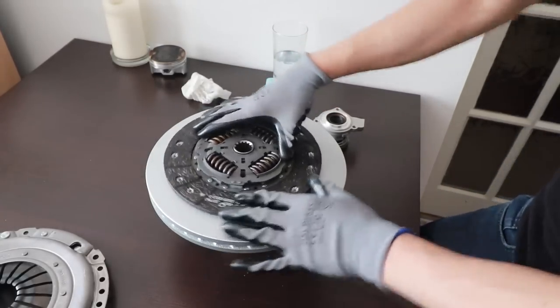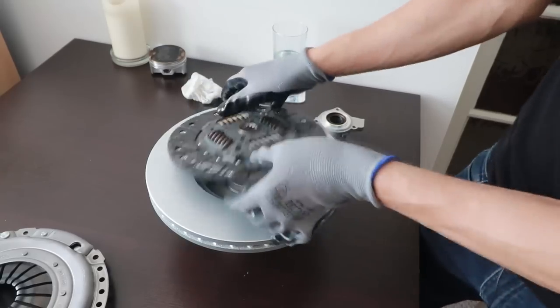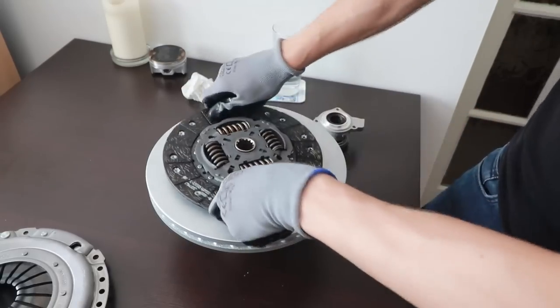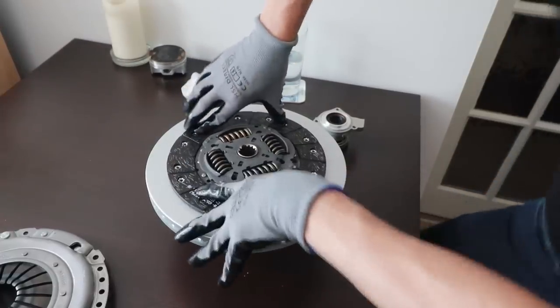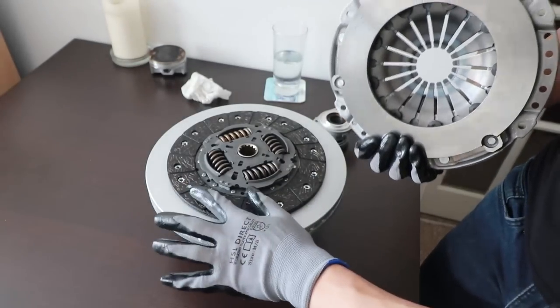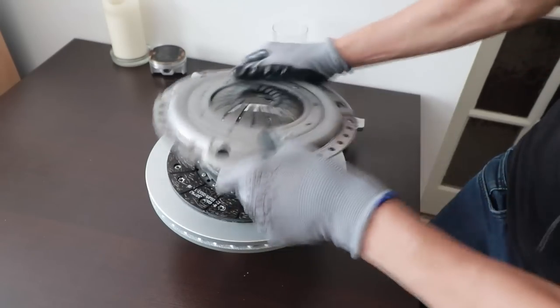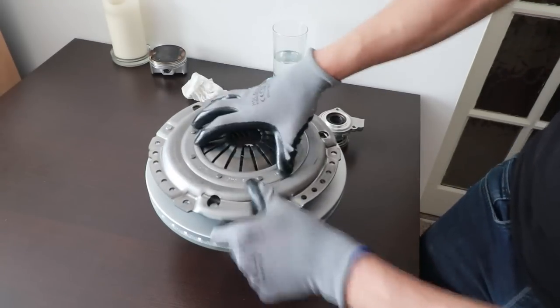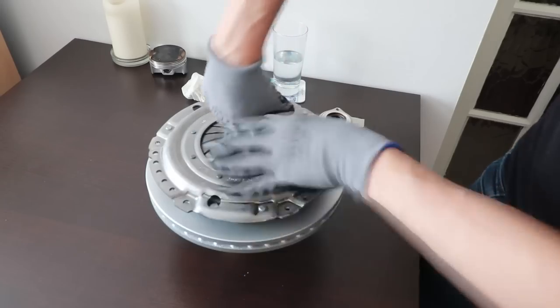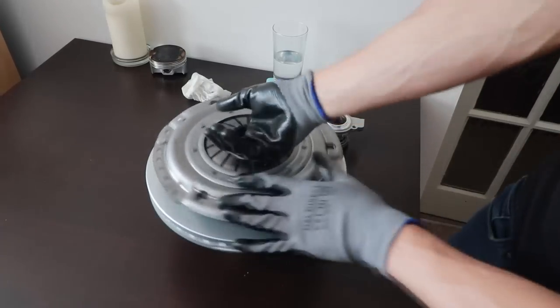The friction disc has friction material on both sides, and it gets clamped onto the flywheel with the pressure plate — that's why it's called a pressure plate. This part puts pressure onto the friction disc, which sandwiches it against the flywheel, meaning when the engine turns, your wheels are going to turn as well.